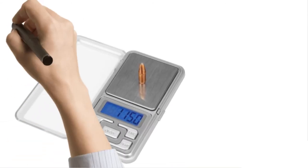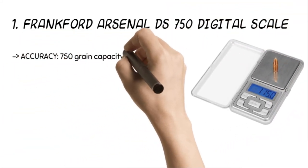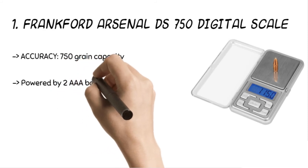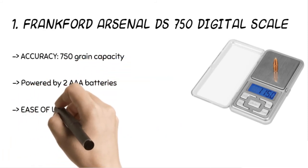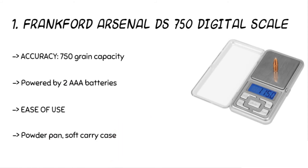The final product is the Frankfurt Arsenal DS750 digital scale. The product comes with a load capacity of 50 grams, with accuracy to a tenth of a grain. The product delivers a precise measurement of powder and loaded rounds. Moreover, the simple controls allow easy conversions of units on a high contrast backlit display.